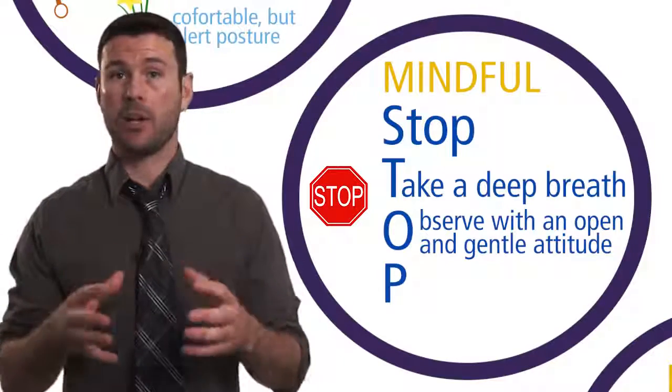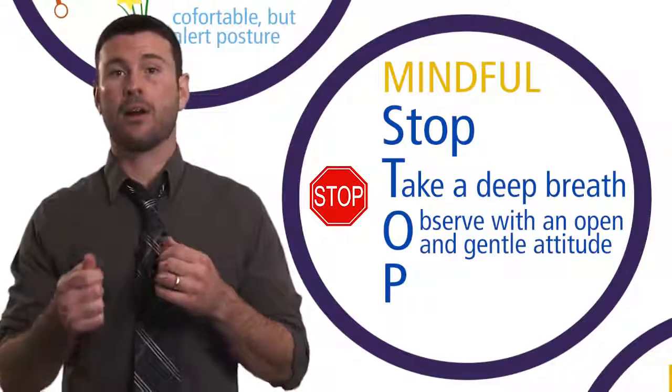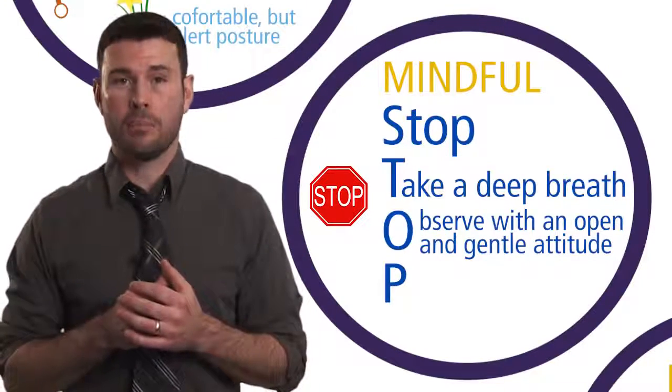You observe with non-judgment. You're not here to judge things as bad or good, unfair or unjust — rather, to simply notice.